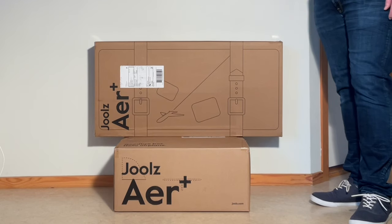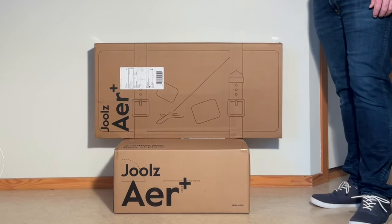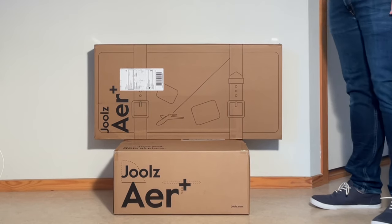Today we're going to be unboxing a brand new Jules Air Plus as well as the Air Plus bassinet, showing you what's inside the box and setting them up for first use.